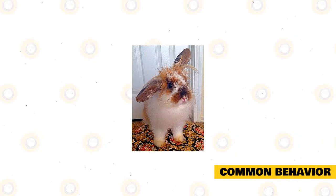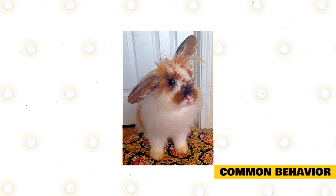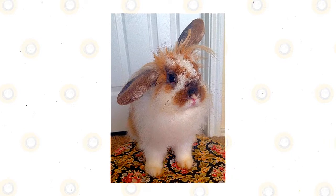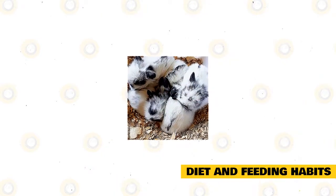Rabbits may sprinkle to identify their area, though this response can be remarkably lessened or eliminated by neutering or sterilizing. Neutering or sterilizing can likewise result in a more moderate mood and fewer behavioral issues.